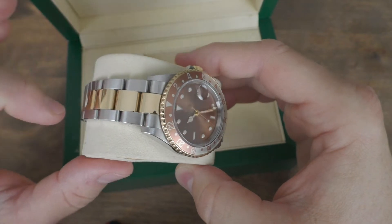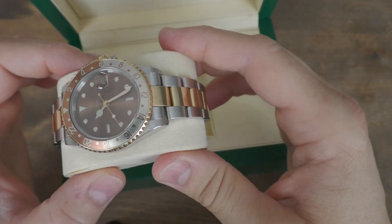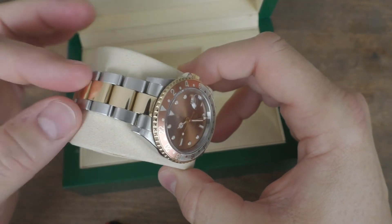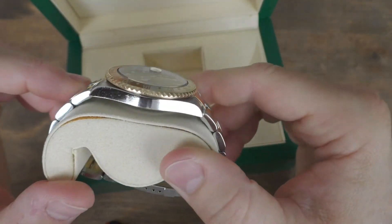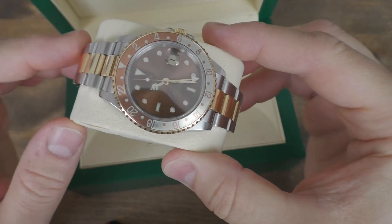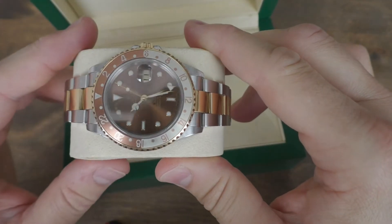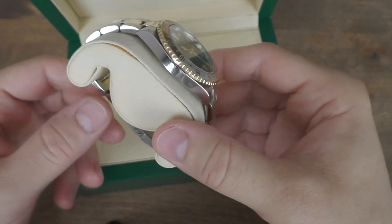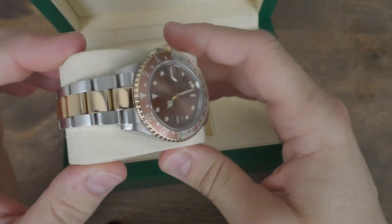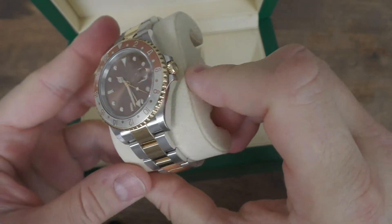This is yellow gold with a nice clasp and oyster bracelet — of course there's a jubilee bracelet available for this watch too, but I love the oyster. There's much more gold inside, the crown is gold, and the bezel is gold. The bezel insert has brown and very soft golden touches, and the applied indexes and hands are made of 18-karat gold as well. The bracelet, except for the clasp, feels absolutely modern.